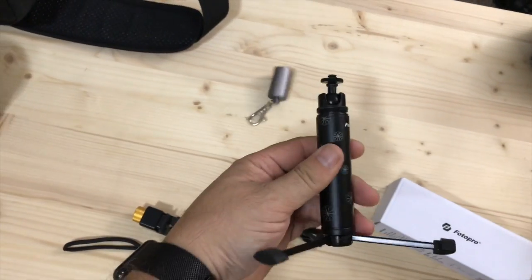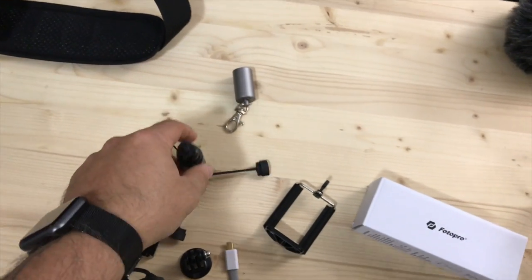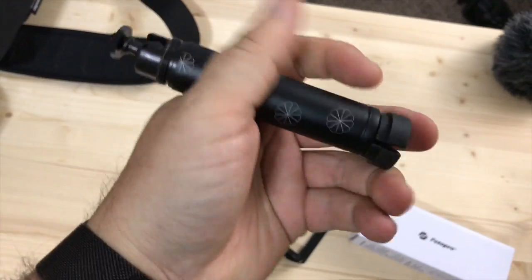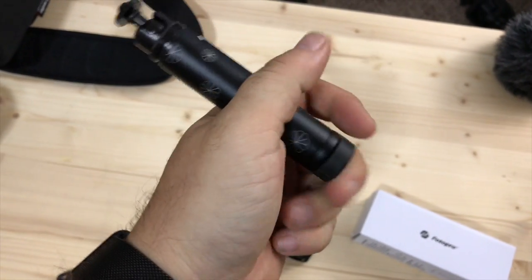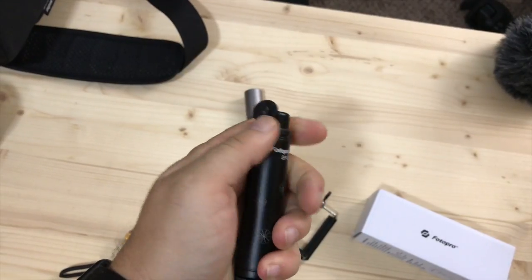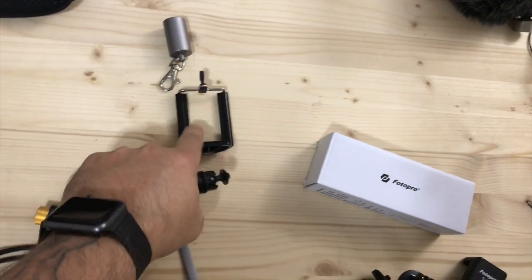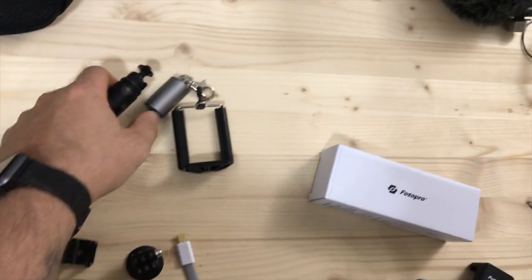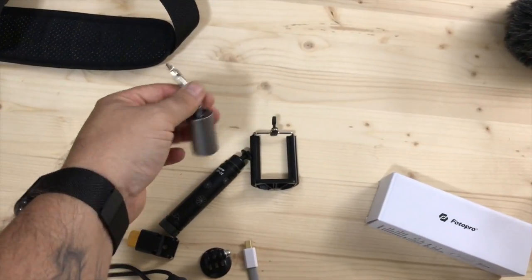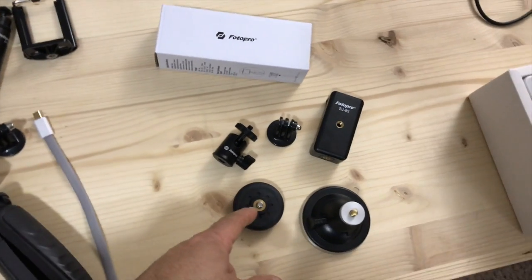The next thing they sent me was this little bitty lightweight, highly portable travel tripod. The legs fold up like this — and it's got a little ball head on top that's just friction mounted, but it's strong enough that it will definitely hold something like a phone holder. It's also got this little cap that you can hang off a belt loop, put it on your backpack, or on your key ring. I thought that was pretty cool actually.